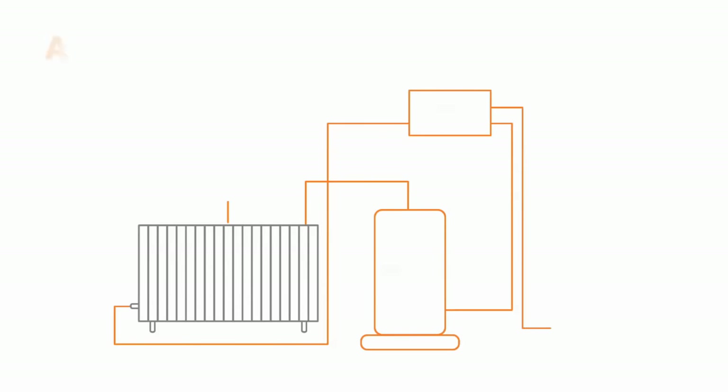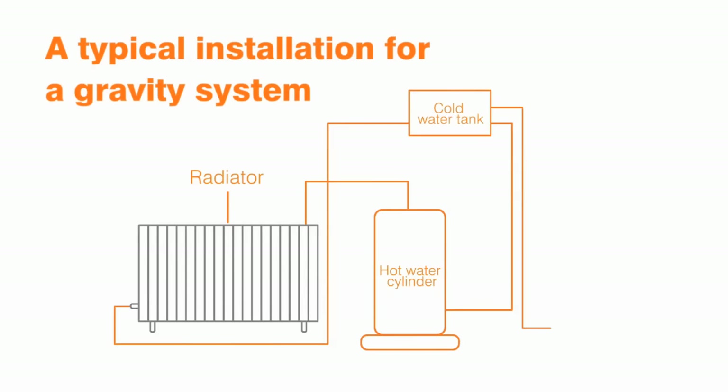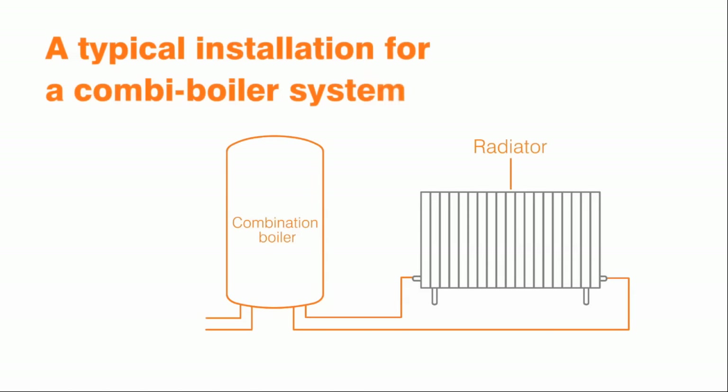Check if you have a gravity-fed system or a combination boiler system. If you have a combi boiler, ensure you know how to re-pressurise the system if necessary. The manufacturer's manual should explain this.